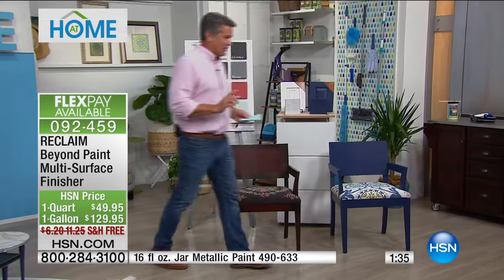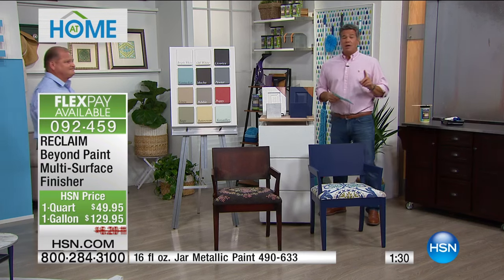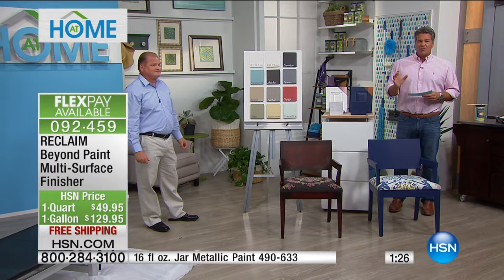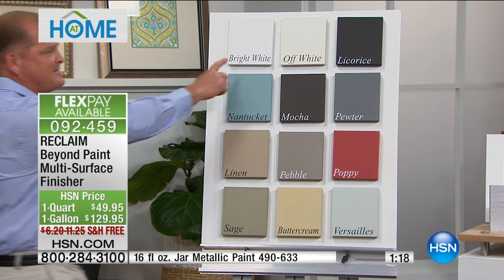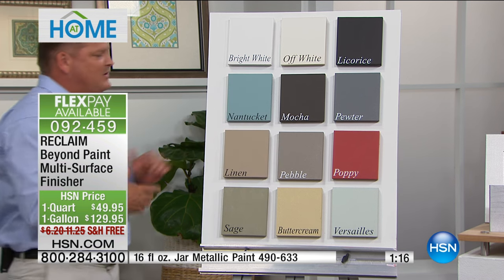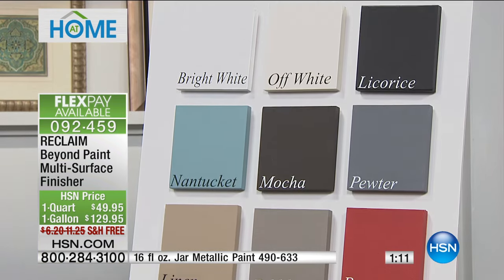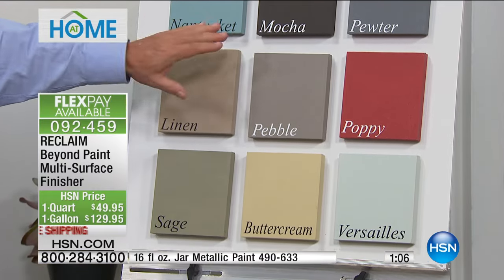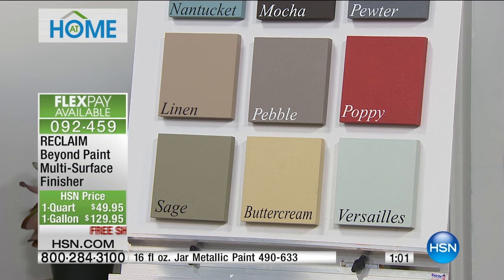Let's go through our colors one more time. Bright white in the gallon just sold out, but we have everything else available in the quart. Again, our top sellers: off-white, bright white, licorice. Nantucket is spectacular. Mocha, pewter, poppy, pebble. This is the product they used on This Old House — they did an entire kitchen in one day with just two people, inside the cabinets and out.